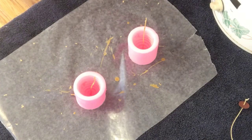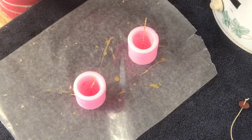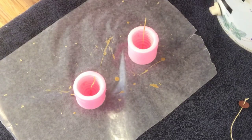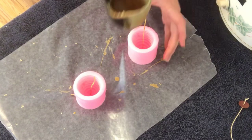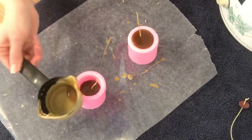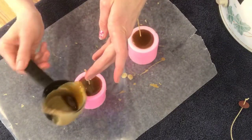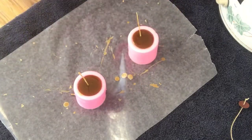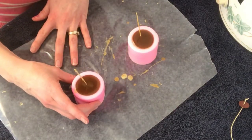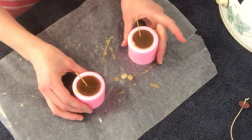I'm going to go ahead and get some wax using a measuring cup that I use just for this purpose. Definitely don't use anything you want to use for food later, because it's a mess to clean up. I'll fill up my candles — it really doesn't get any more simple than this, just fill it up and let it cool. Try not to overfill it like I did here, otherwise you're going to have to shave off the bottom to make it look good. For now I'll just set these aside and let them dry.